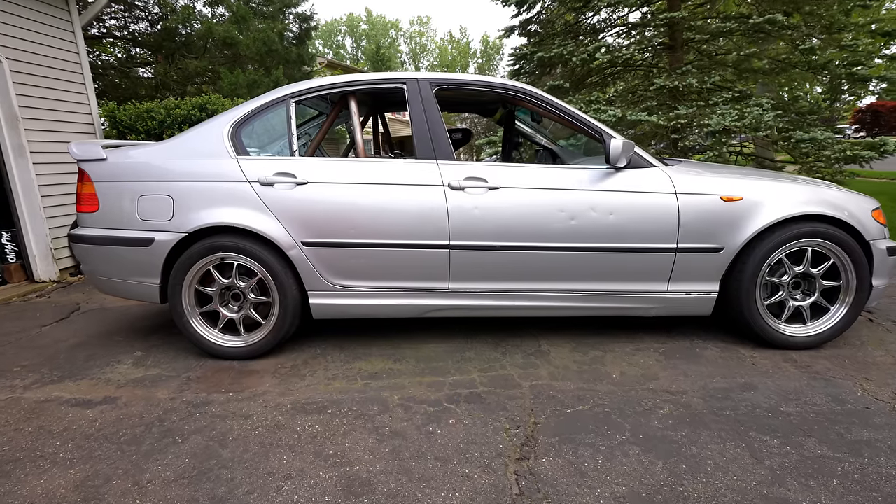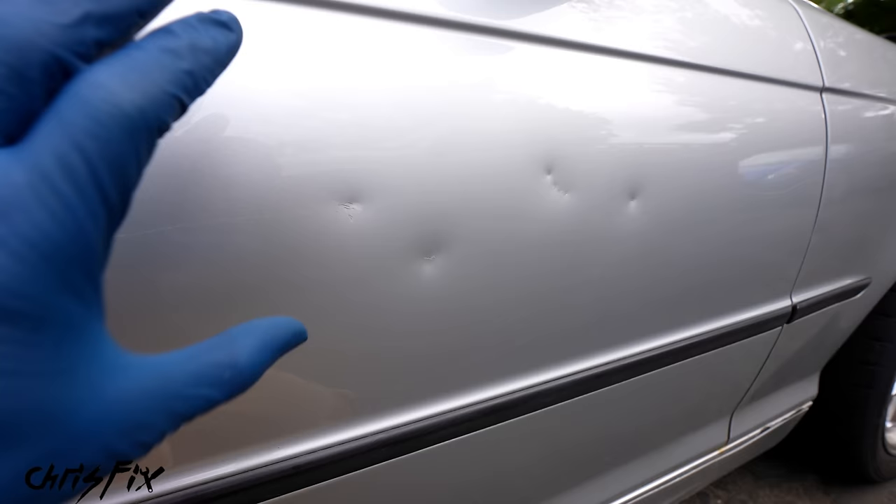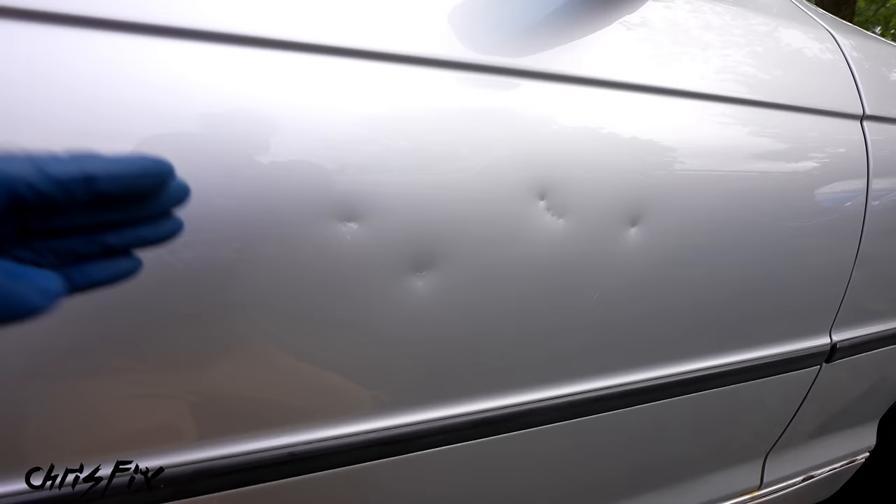Hey guys, Chris Fix here and today I'm going to show you how to remove dents from your car. I have no clue what the previous owner did to get all these dents, but that's okay because it gives me the opportunity to show you guys how to remove dents and make this perfectly smooth so you would never even know there were any dents here in the first place.